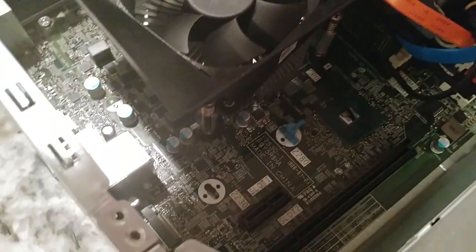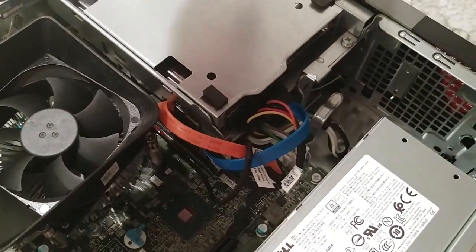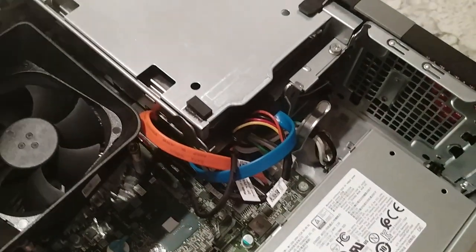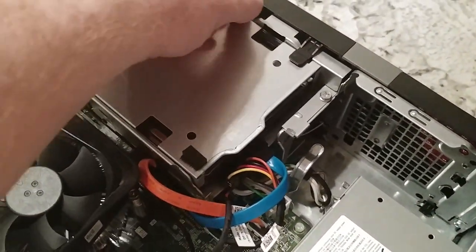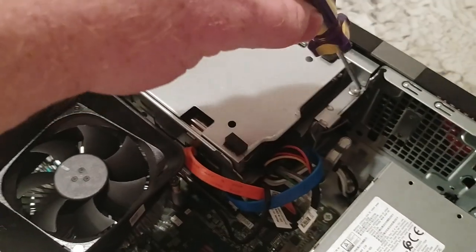Now you'll notice there isn't a whole lot of room to upgrade anything in here, which is a total shame. Disappointing. But with these proprietary things, that's kind of what you can expect.